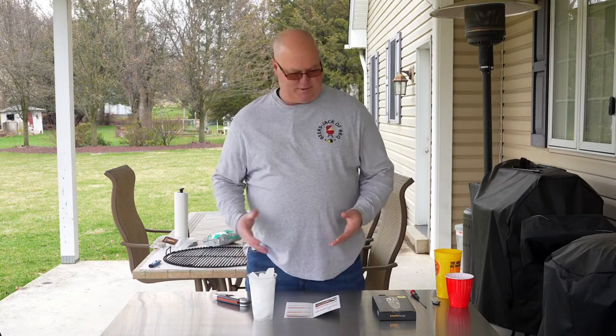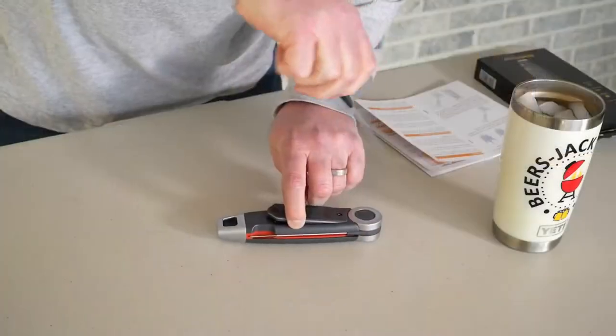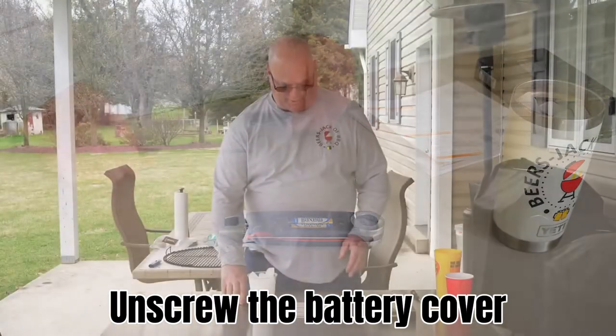So today we're going to show you how to calibrate the Chef's Temp X10. First step is remove the back cover, which I already have off of here.